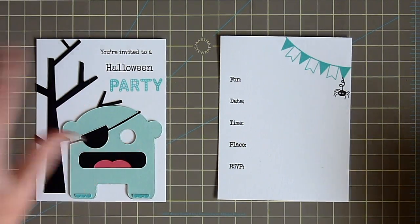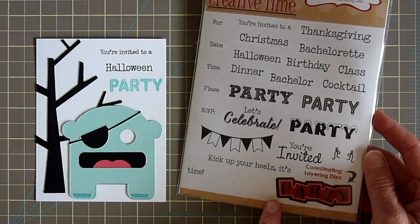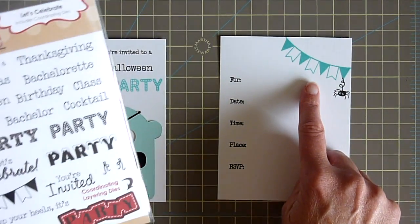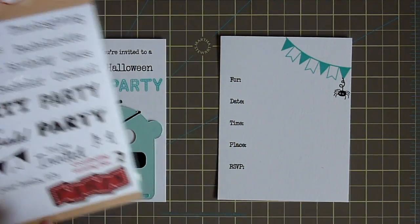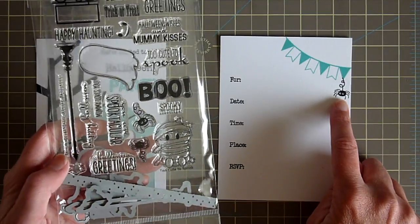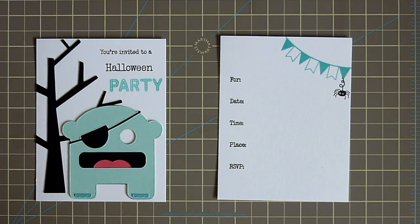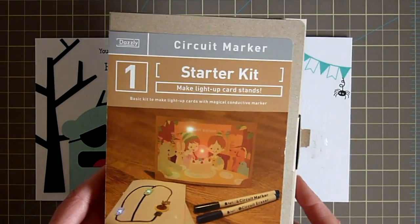I've gone ahead and adhered my little monster and tree to the white layer, and then I stamped this cute sentiment from My Creative Time's Let's Celebrate stamp set, which also includes a really cute party die. I also made the inside layer using the banner from the same stamp set with the date, time, place, and RSVP fields — very fun for a party invitation. I thought it would also be fun to add this little spider from the latest My Creative Time Halloween set called Too Cute to Spook.